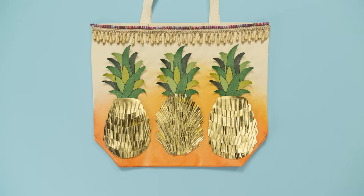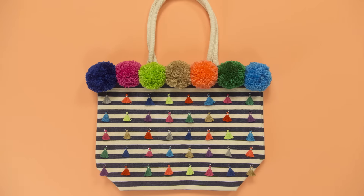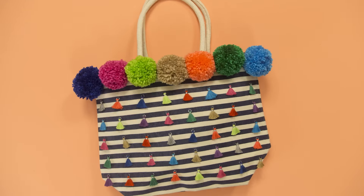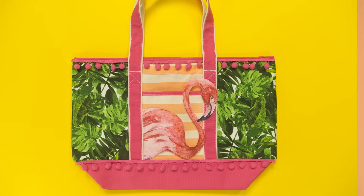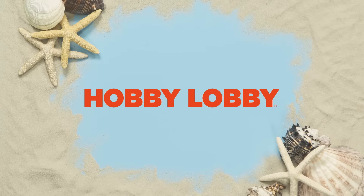Now all that's left is to pack and go. We're totes off to the beach — see you there!